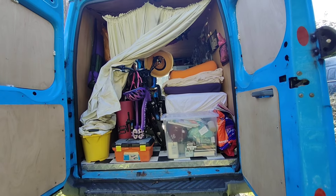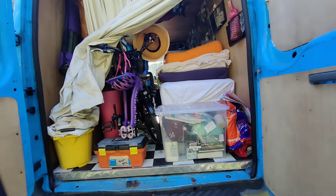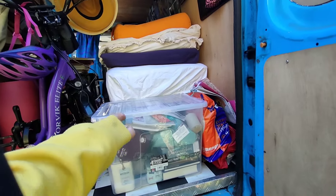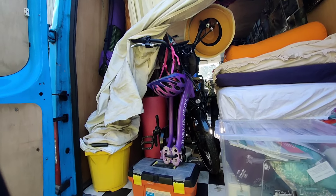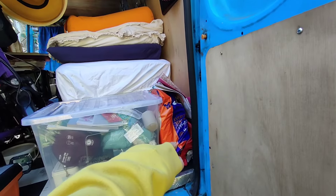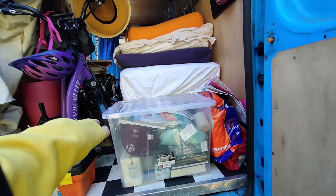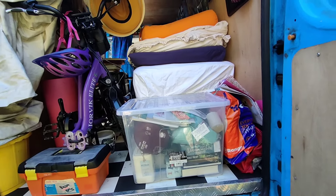This is the view from the back of my van with my curtain pulled aside a bit - you can see my box of useful things, toolbox, bucket, and there's my trike. I've also got down there a set of jump leads, and I keep some spare oil under my bed - just useful things like that.